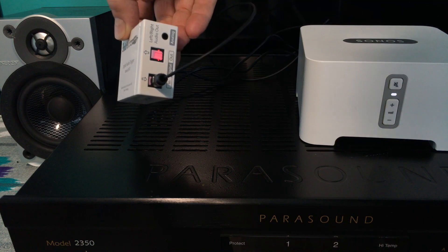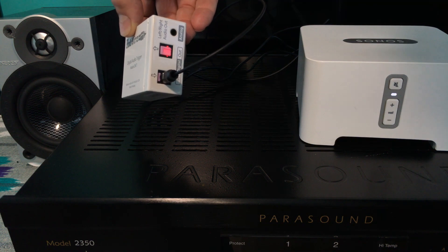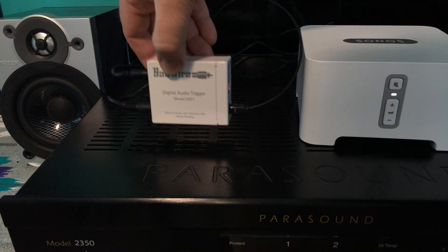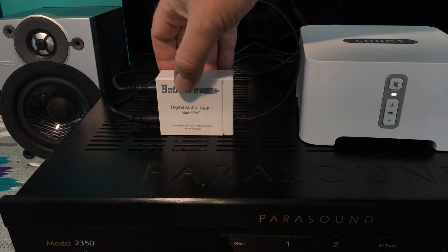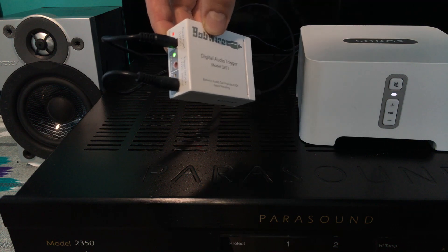There's also a looping digital output to send the digital audio signal on to another DAC. There is an analog output with an onboard high-resolution digital analog converter, and there are also two different trigger outputs depending on the type of connected device.